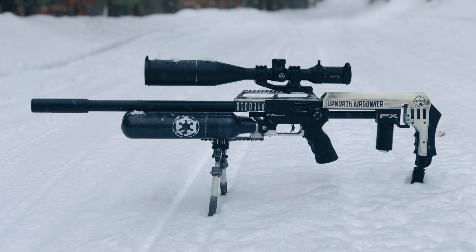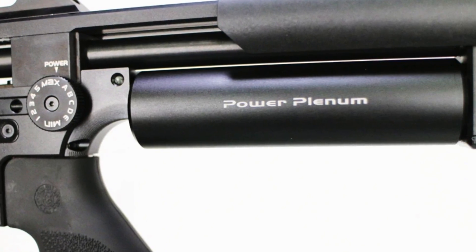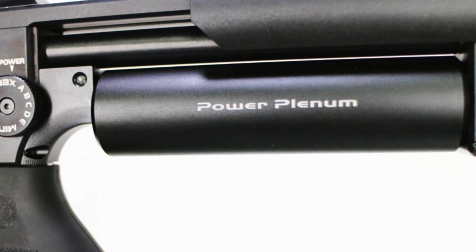I've been getting a lot of questions about the power plenum from SPA — from Southern Precision Air Weapons — that can you see hanging off the back of my rifle. A lot of us have been seeing those floating around over the last couple years, taking the FX Impact to the next level with that additional plenum space. FX has now come out with their own factory option for that power plenum, so if you buy an FX Impact today, your rifle is going to come with that power plenum.